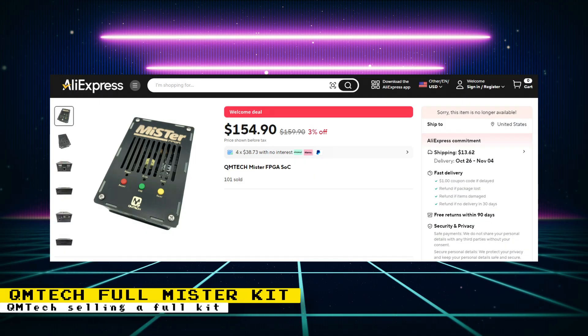QMTech is now selling a full MiSTer kit based on their components. This kit includes the QMTech FPGA board with 128MB of built-in SDRAM, the QMTech IO board, a QMTech MiSTer case — which is made of PCB — a SanDisk 32GB SD card, one USB 2.0 Type A to Mini B cable, and either a European 5V DC or US 5V DC power supply.